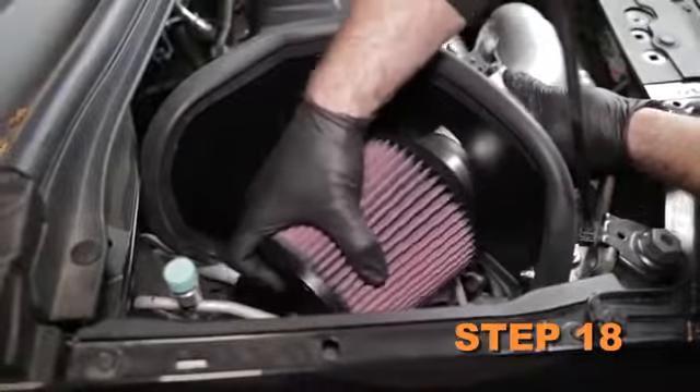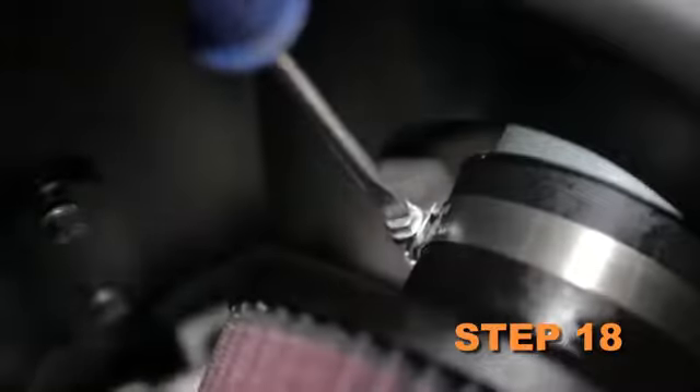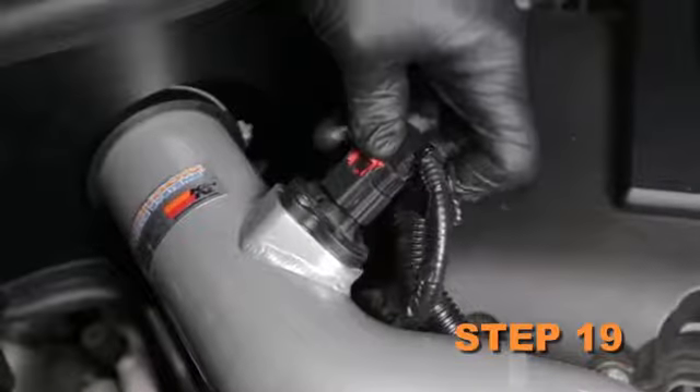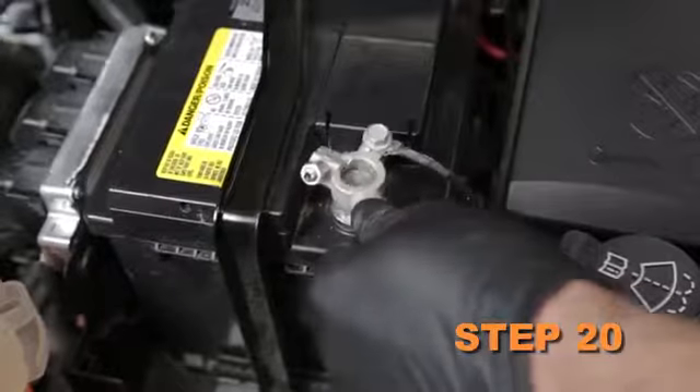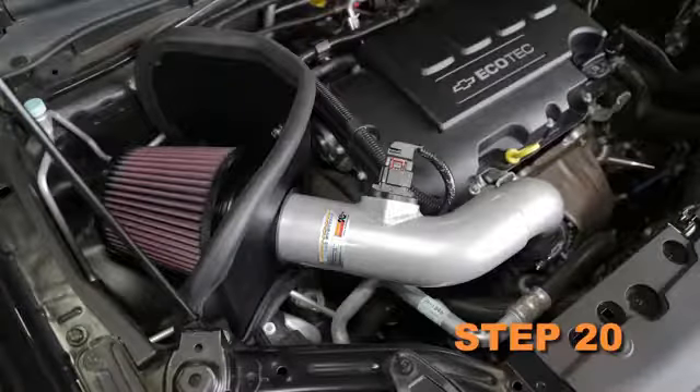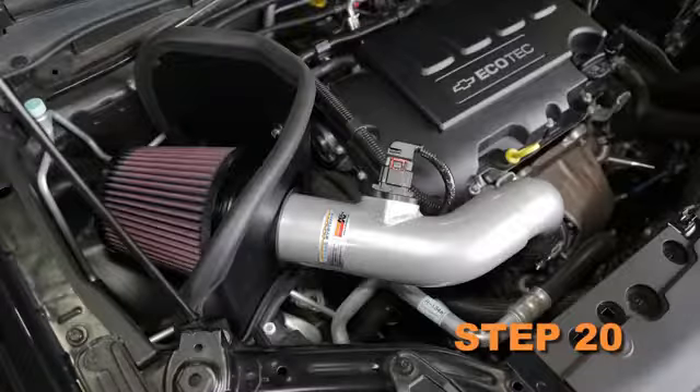Install the K&N air filter and secure it with the provided hose clamp. Reconnect the mass air sensor electrical connection. Reconnect the vehicle's negative battery cable. Double check to make sure everything is tight and properly positioned before starting the vehicle.